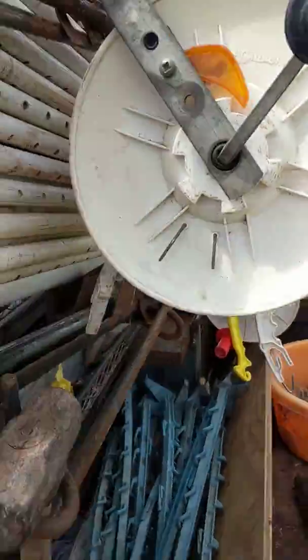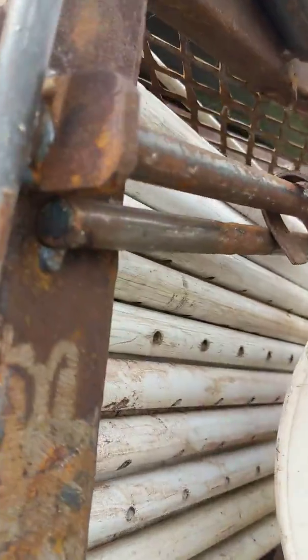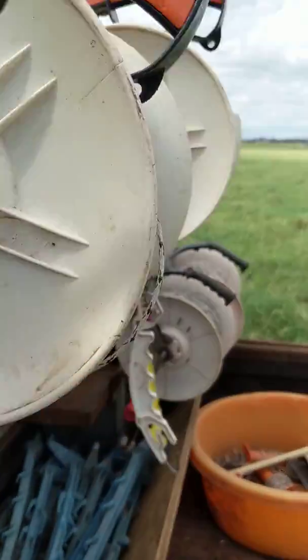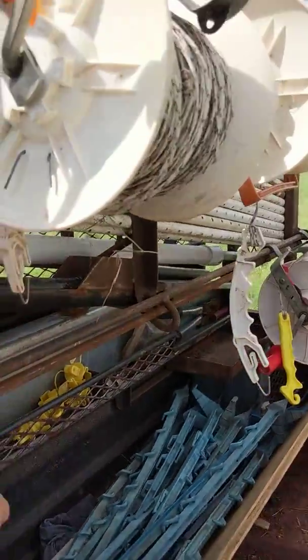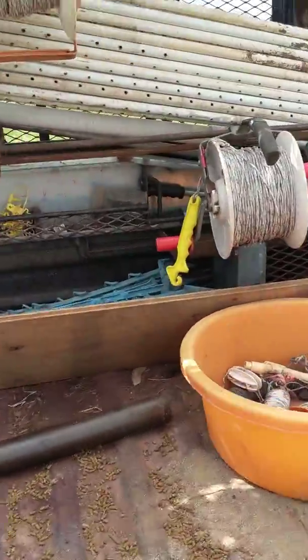Here are the reel racks — very simple. I just noticed this morning that one's only tacked on; forgot to weld it. But it's made so you can slide your reels back and forth and shuffle them around a little bit if you need to, with a lower and an upper. I think I can put six reels on the bottom and five on the top, keeping them all out of the way.